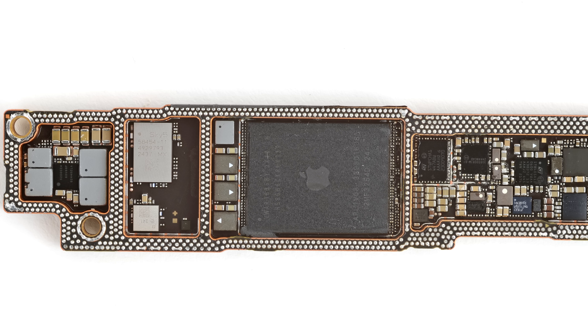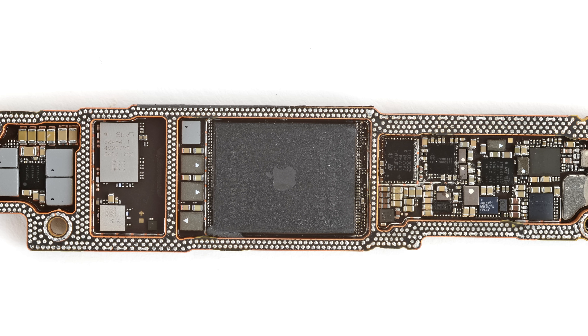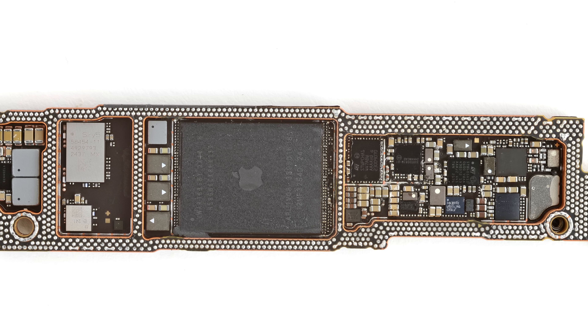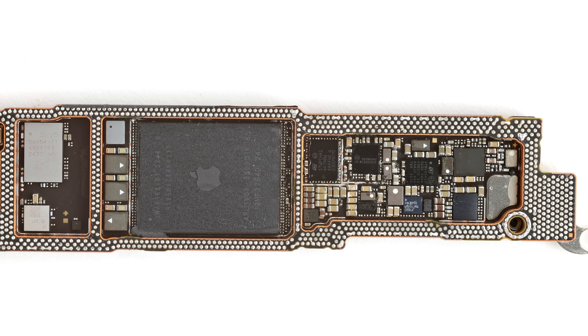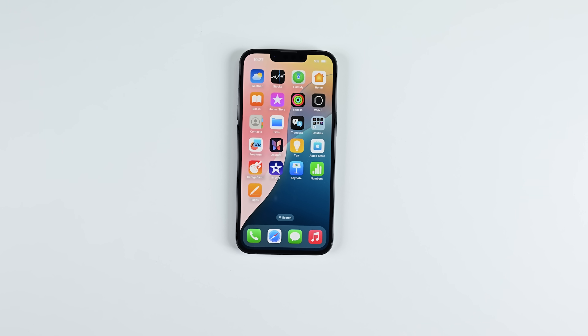Apple's steady progress towards replacing every IC on the logic board with its own in-house designs is very apparent, and Qualcomm will no doubt feel the threat to its royalties-driven revenue stream. But it should be said that our preliminary investigations suggest that Qualcomm should not be the only one feeling the heat, as Apple continues to design its own Bluetooth and Wi-Fi chips for the next generation of iPhones, while continuing to bring other packages into its fold.